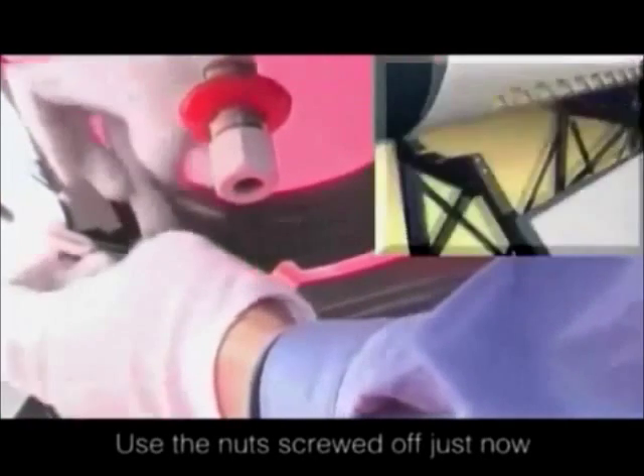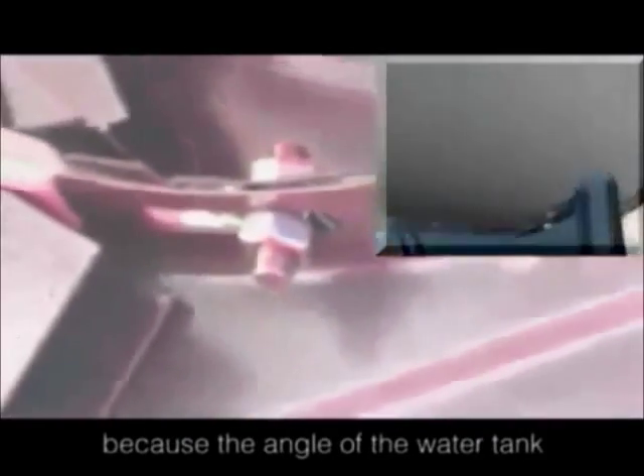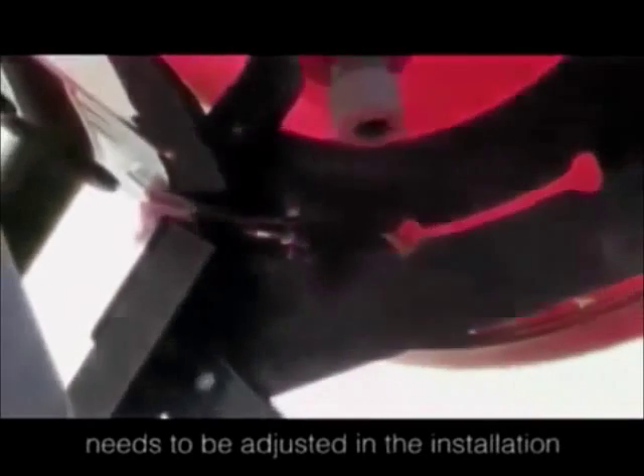Use the nut screwed up just now to connect the water tank with the frames. Attention: do not screw tightly, because the angle of the water tank needs to be adjusted during the installation of the heat pipes and the vacuum tubes.